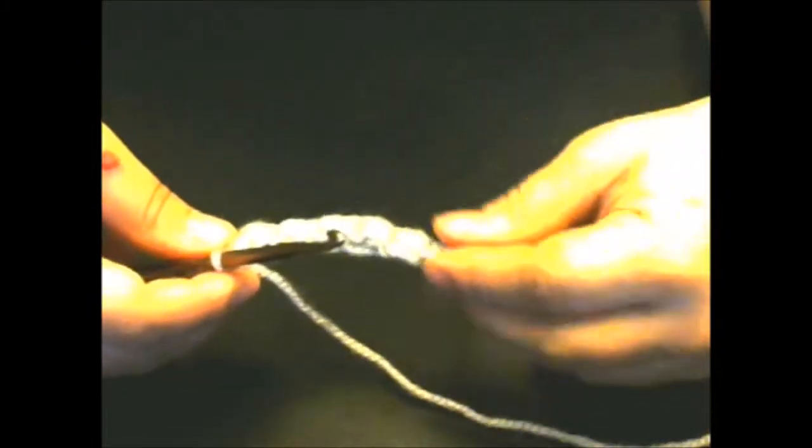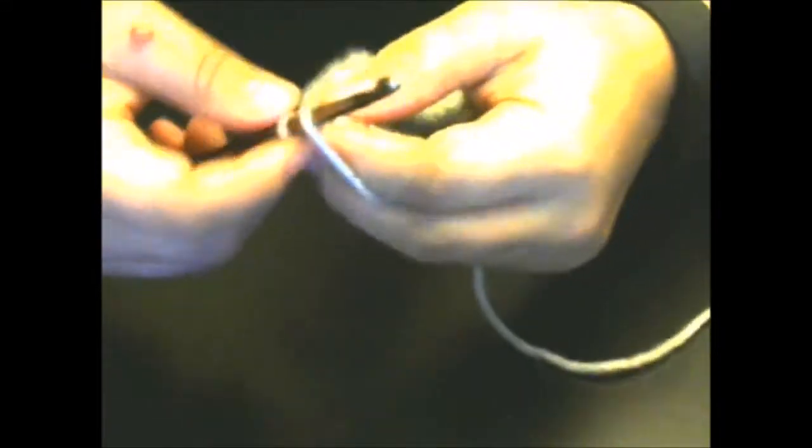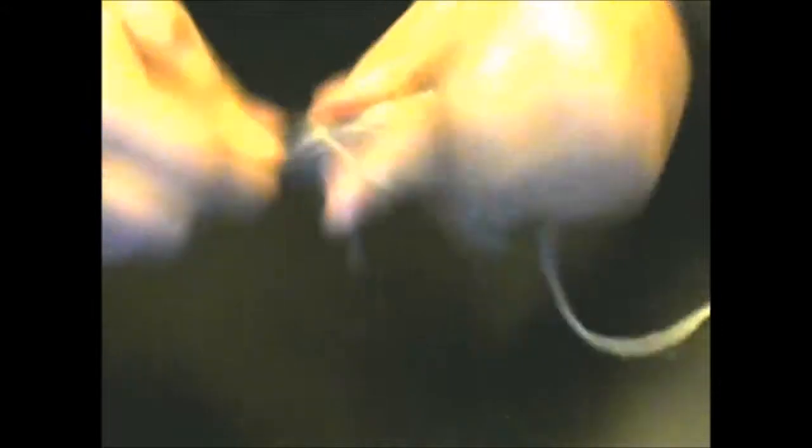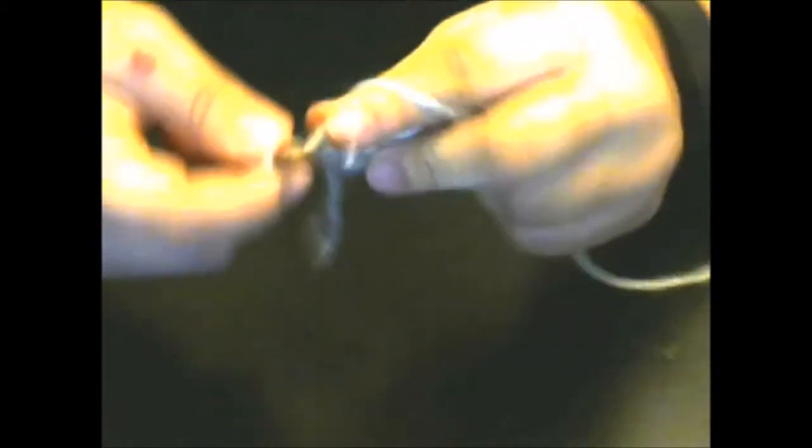You're going to continue doing that until you get to the end. I'm going to finish off camera and meet you back at the end. Okay, I'm back and I've finished. Now I'm going to show you how to do that turning chain again — it's not hard. Turn your work first, then yarn over.